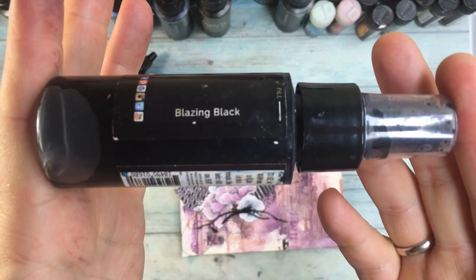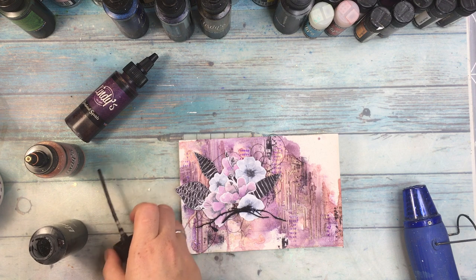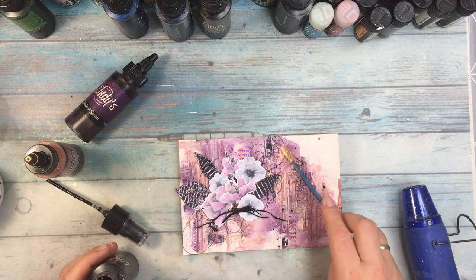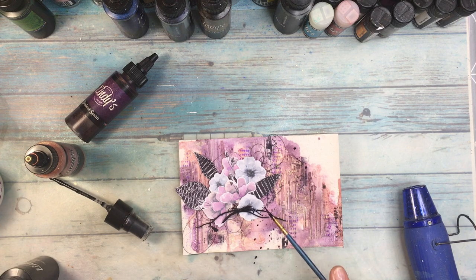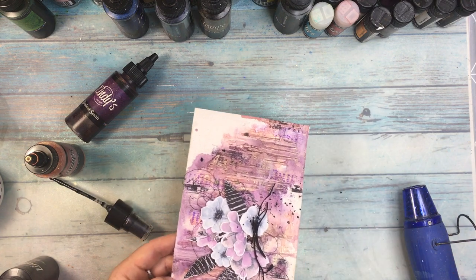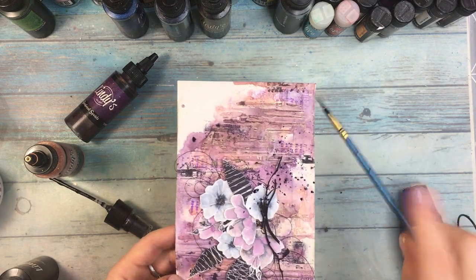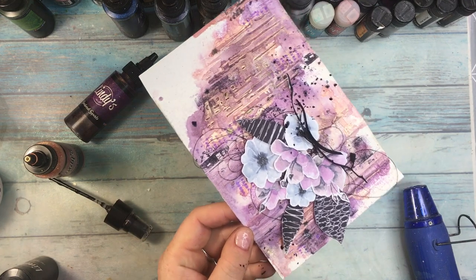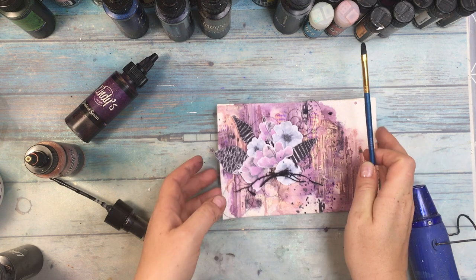Something was missing from my video until now and definitely it was splatter. For that I'm using Blazing Black which I love for splatter purposes and I'm splattering the paint all over the page. To get a little more contrast I'm also applying it onto the edges of the paper using a flat brush - just dipping the brush in the paint and cleaning it on the edges, just the way I'm doing right now.